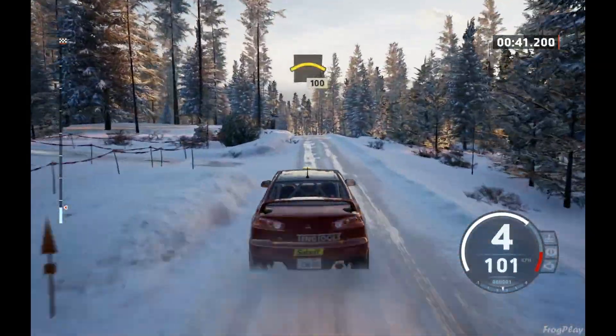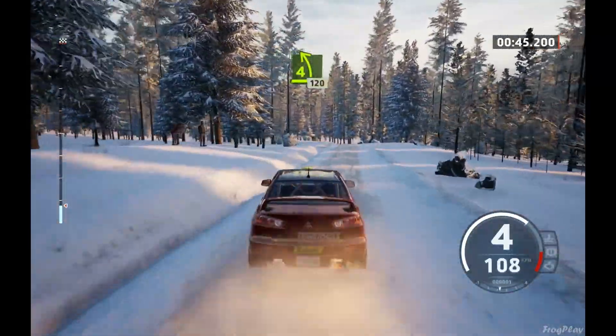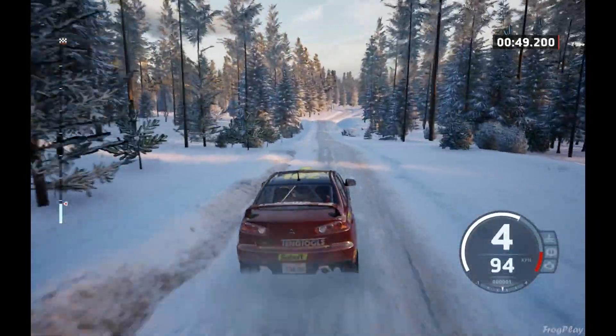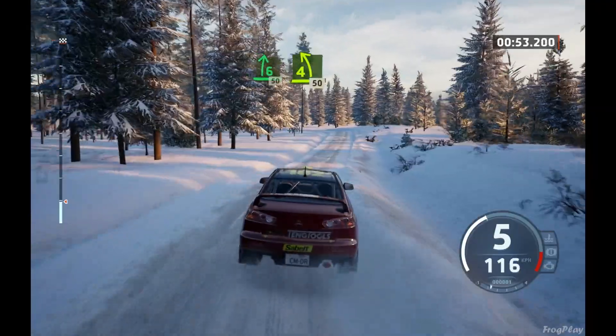Left over crest, 100. 4 left over jump, half long, 120. 6 right over jump, 50. 4 left, short, 50.